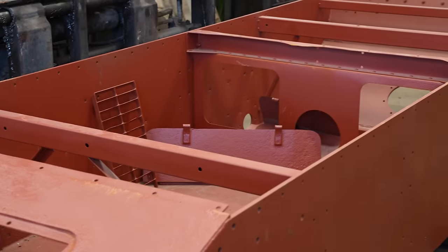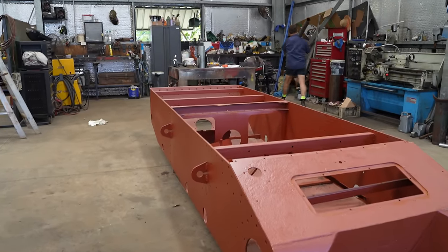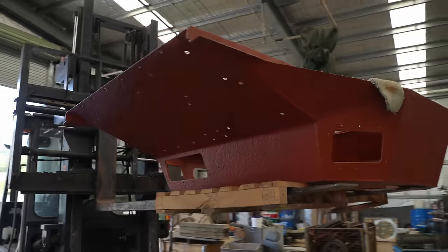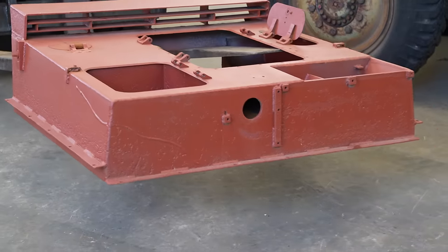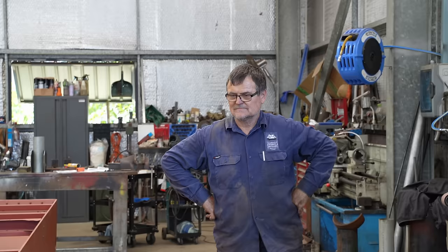Unfortunately, the pandemic and the recent conflict in Ukraine have meant that we're going to have to proceed with what we have. Luckily, we have quite a bit. The hull and fighting compartment is made of a mix of mostly original and newly fabricated parts, but the rear deck and turret are 100% original.